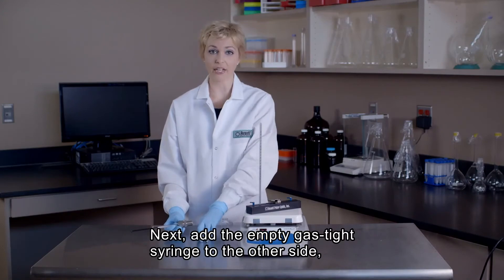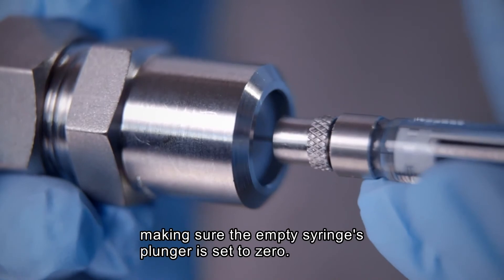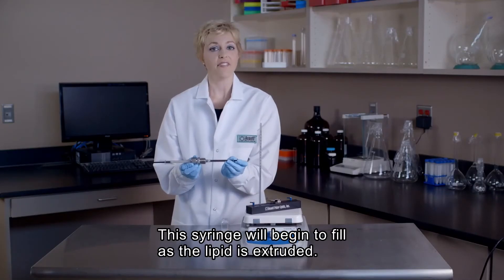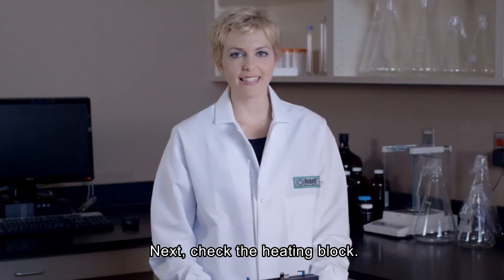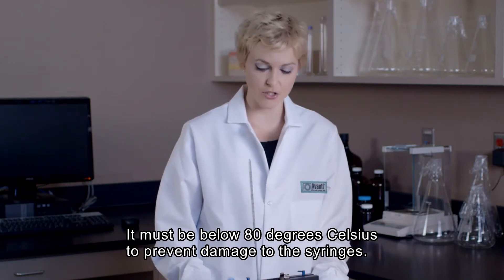Next, we will add our empty gas-tight syringe to the other side of the mini extruder, making sure the plunger of the empty gas-tight syringe is set to zero. This syringe will begin to fill automatically as the lipid is extruded through the membrane. Next, we need to check the temperature of our heating block. The temperature of the heating block must be below 80 degrees Celsius in order to prevent damage to the syringes.